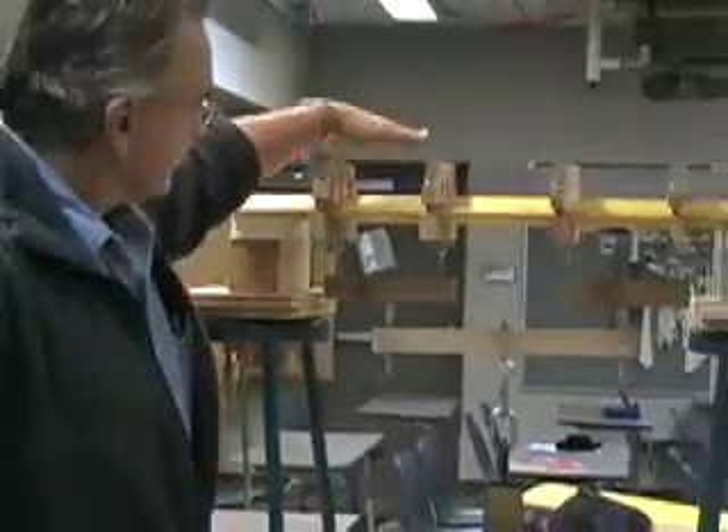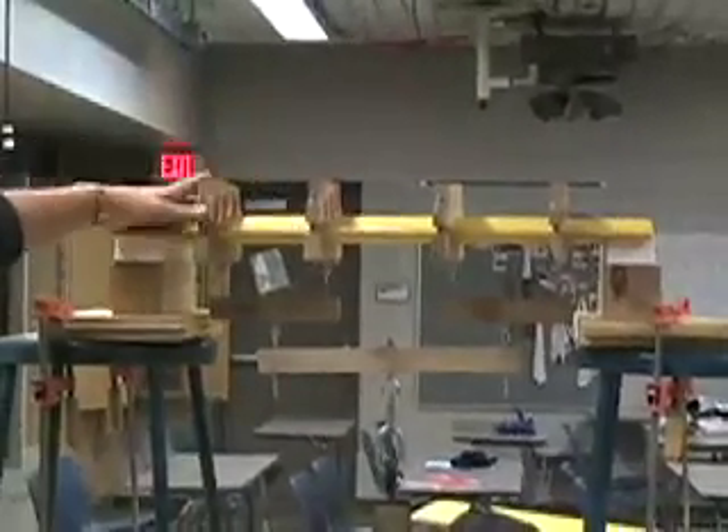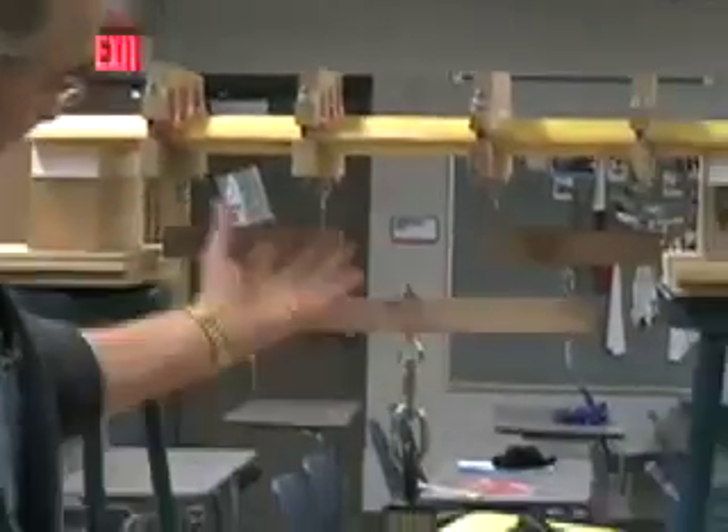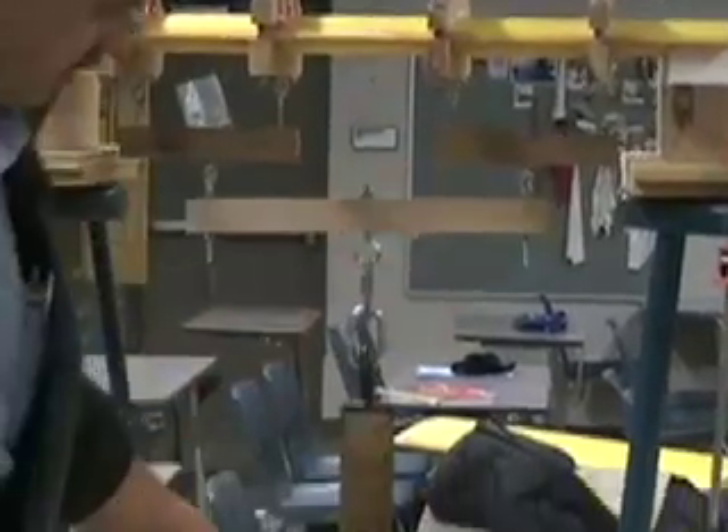We have this set of planks here on the top which have foam on the top, which again is intended to spread the load out a little bit more so we don't have concentrations of stress on the corners of the wood. We can loosen this so we can slide another wing in. And then we have this whipple tree arrangement here which takes the loads and distributes the load from these weights to all four of these evenly.